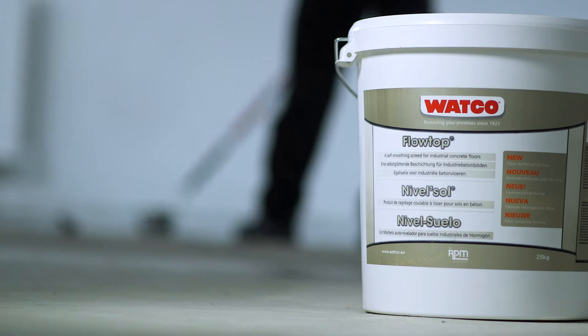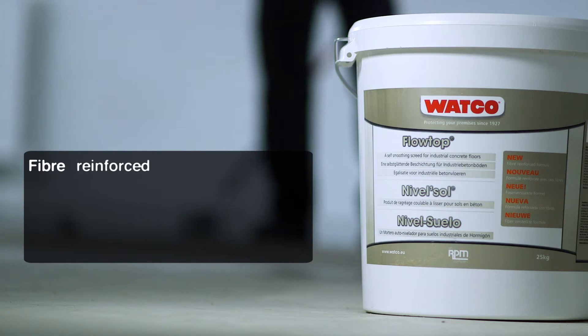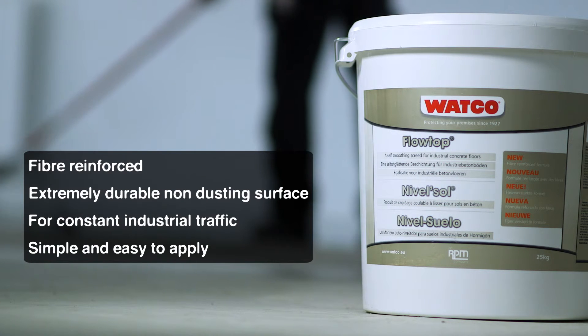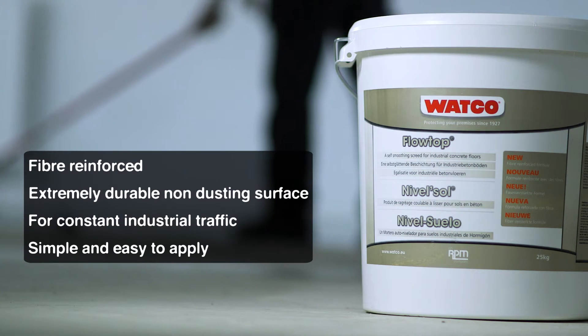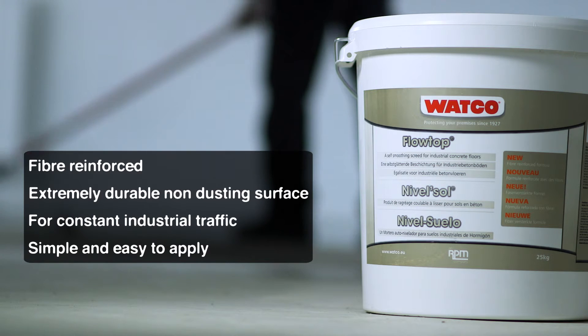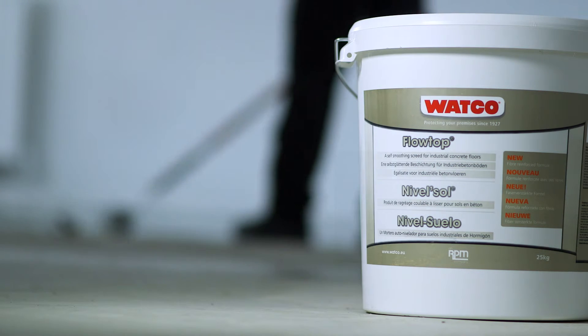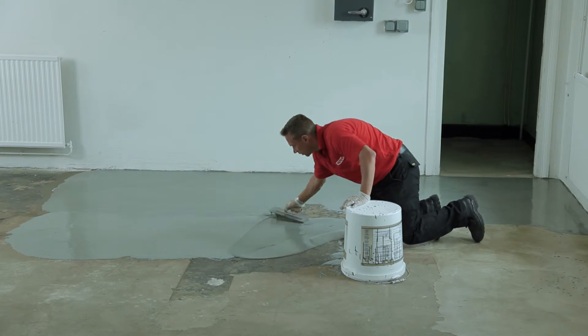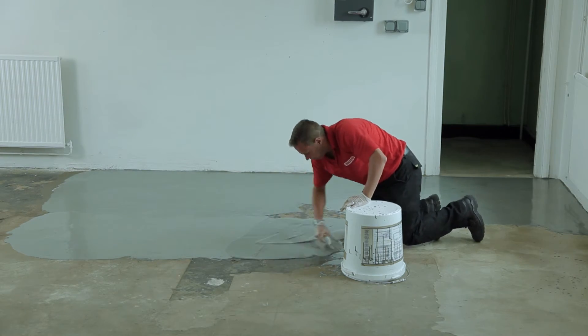Watco Flowtop and Watco Flowtop Coloured contain polyamide fibres, which makes them particularly strong, with 33% greater compressive strength than most concrete surfaces. They are extremely durable and suitable for forklift traffic and general industrial use. Easy to apply, the smooth non-dusting surface can be overpainted if required.